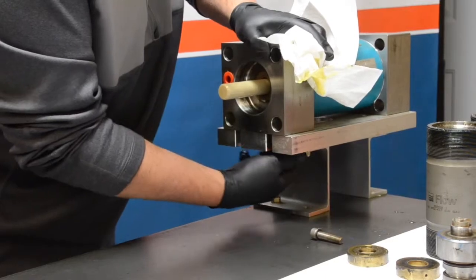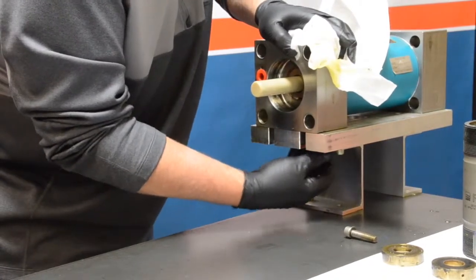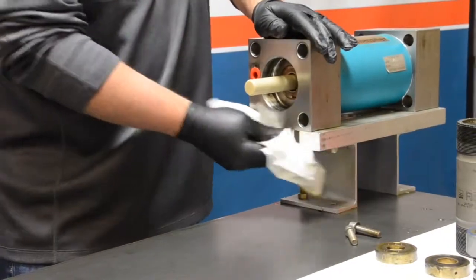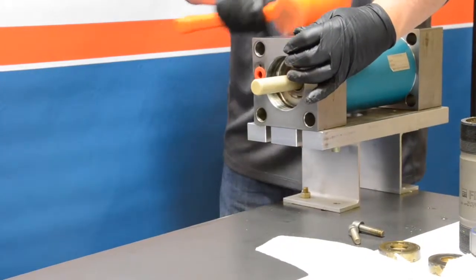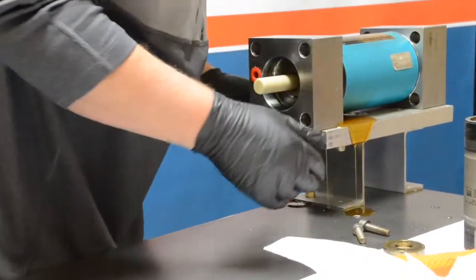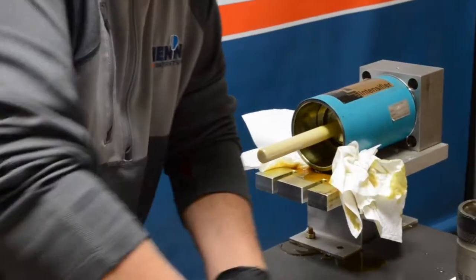Next, we are moving on to disassembly of the center section, specifically the two hydraulic end caps. We retake one side of the screws holding the intensifier to the workbench and set those aside. Be prepared — this customer's intensifier had more oil in it than it should have. I typically like to use a rubber mallet, slightly tapping on the end bell to free it from the cylinder, then pulling it out and setting it aside. Have paper towels or shop towels ready, because you are going to get some oil.